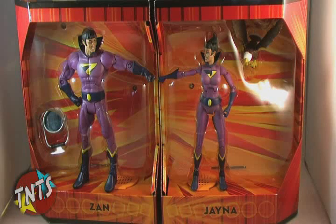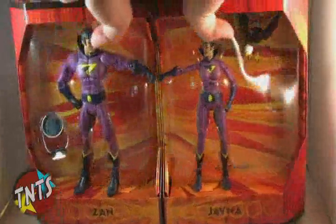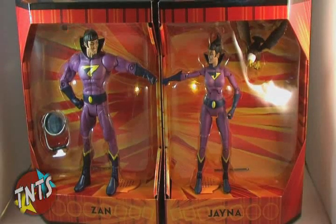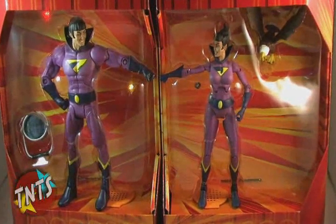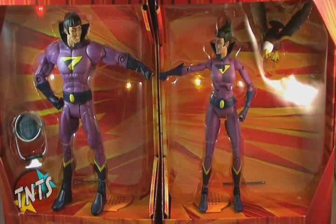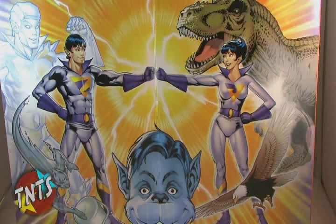Now that is an awesome bonus feature. Because of this, I can definitely see many collectors opting to keep their Wonder Twins in the package, simply because of the elaborate details put into it. Once folded open, the back also reveals some very nice artwork of the twins and Gleek.